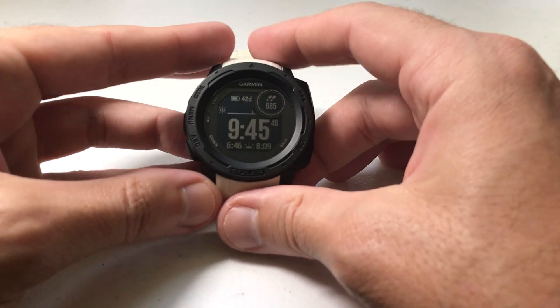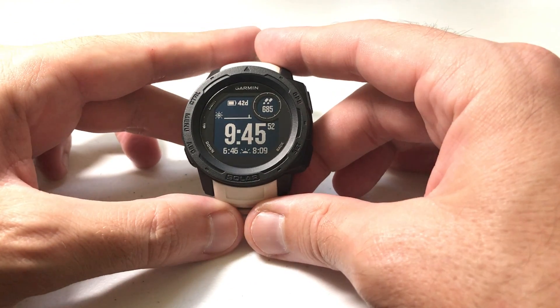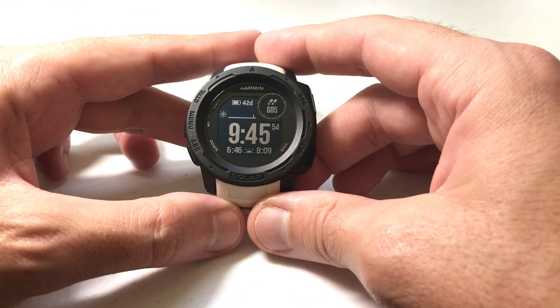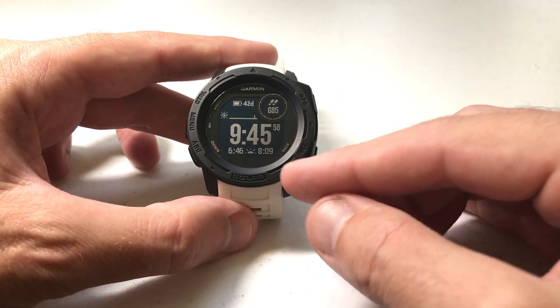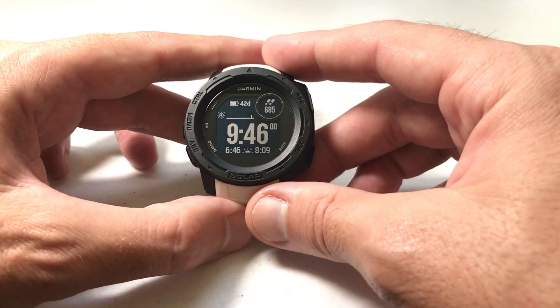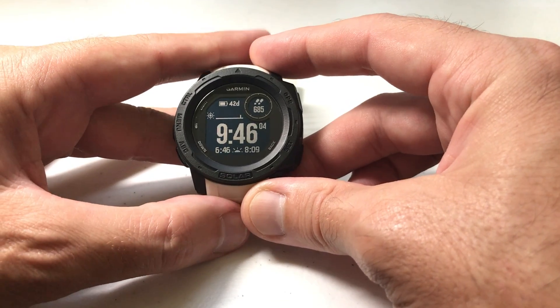Hey everybody, as always I hope you're doing well out there. Today I'll be doing a quick video to walk you through a couple of different shortcuts you can add to your Garmin Instinct watch that make it quicker for you to connect or disconnect your cell phone. I'm using the Garmin Instinct Solar, but it doesn't matter which version you've got — solar or non-solar — this video should work the same for everybody.